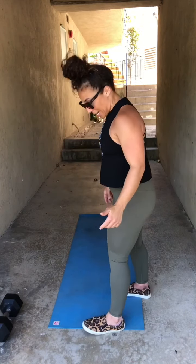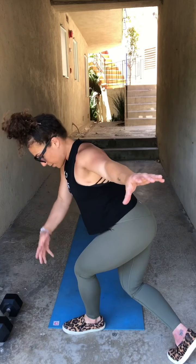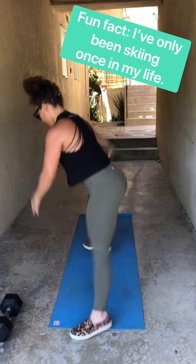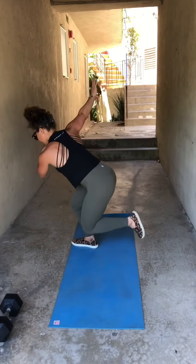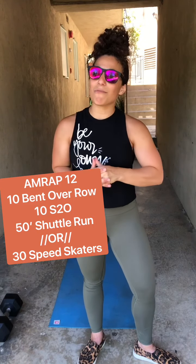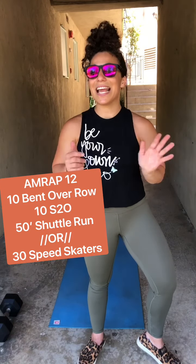We're going to start on the left side, right foot back behind us — it can be on the ground or raised. We're going to use our arms to ski to the other side, pushing off of that front foot with the knee pointing out towards the pinky toe, using our arms to glide to the other side. Alright guys, as always go at the pace that is honoring you today. You've got as many rounds as possible in 12 minutes of 10 bent over rows, 10 shoulder to overheads, and then either your running or your speed skaters. Have fun!